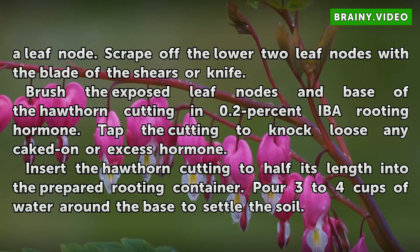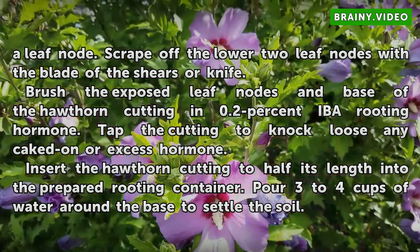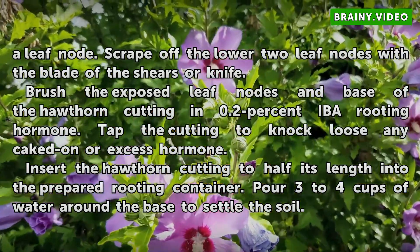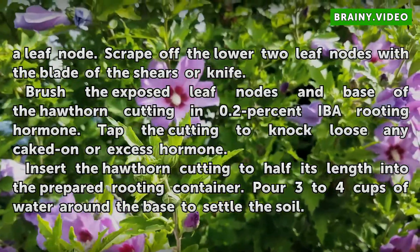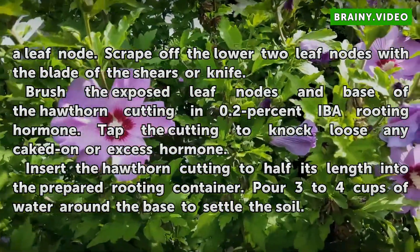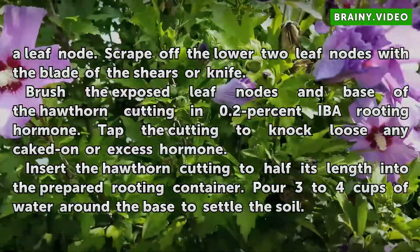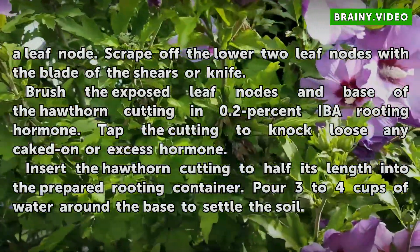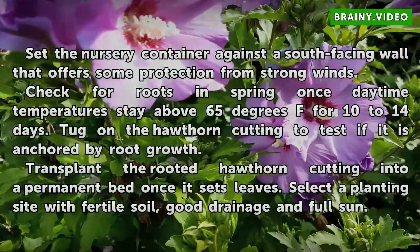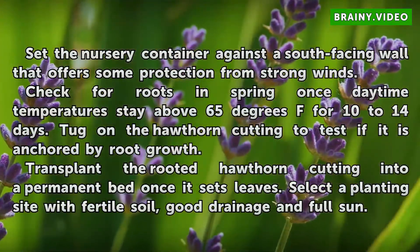Scrape off the lower two leaf nodes with the blade of the shears or knife. Brush the exposed leaf nodes and base of the hawthorn cutting with 0.2% IBA rooting hormone. Tap the cutting to knock loose any caked-on or excess hormone. Insert the hawthorn cutting to half its length into the prepared rooting container. Pour 3 to 4 cups of water around the base to settle the soil. Set the nursery container against a south-facing wall that offers some protection from strong winds.